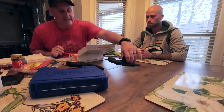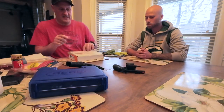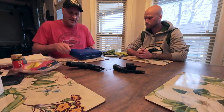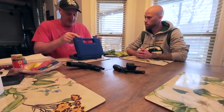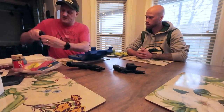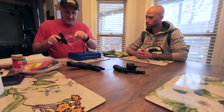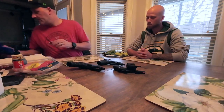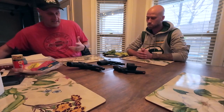Revolvers I like because they're already unloaded and very easy to see. Check the cylinders, make sure there's nothing in there, no obstructions. You're good to go. What I like here is we have three different types of pistols. Even though you have two semi-autos, this one takes down differently than that. This is a fixed barrel. That's a floating barrel. See a variety of stuff here.